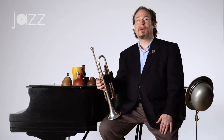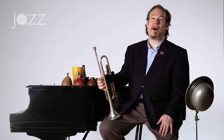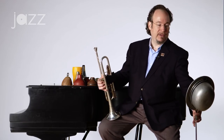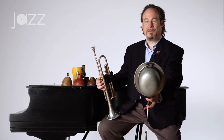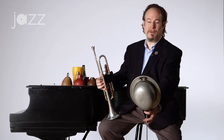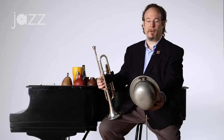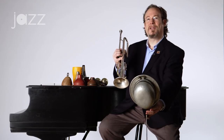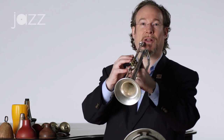One other way that trumpet players have gotten a wah-wah effect and a nice muted sound for variety is using the hat mute, derby mute, or tin hat mute — I think it's actually aluminum in this case. Here's an old one. The old New Orleans guys like Sidney DeParis and Kid Thomas often used a derby. Sometimes they'd have it on a stand and then during an ensemble or a solo they would just use it for little effects.